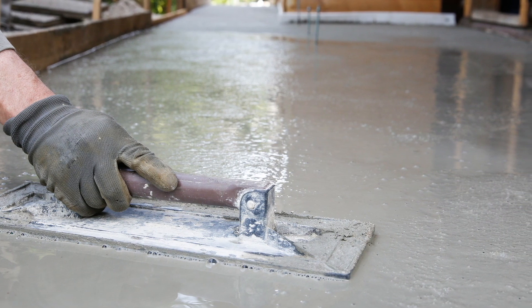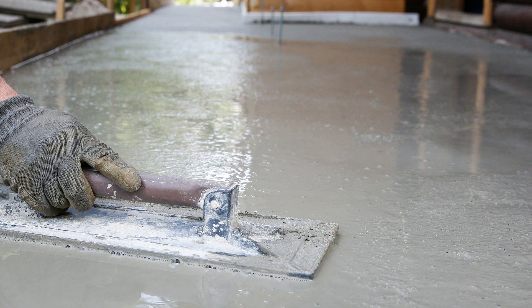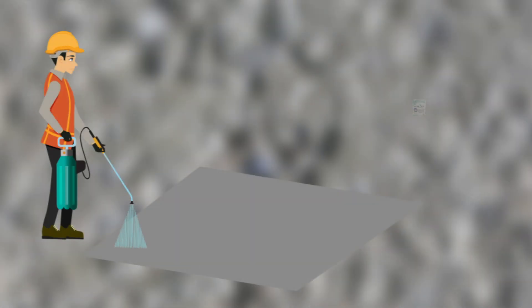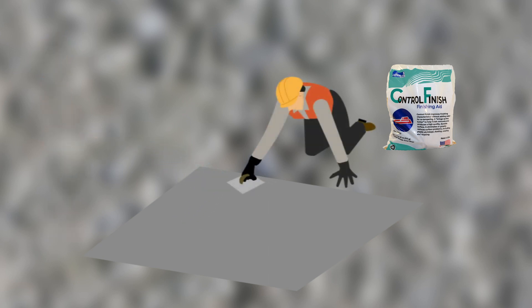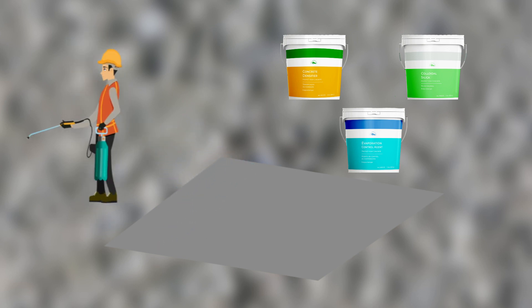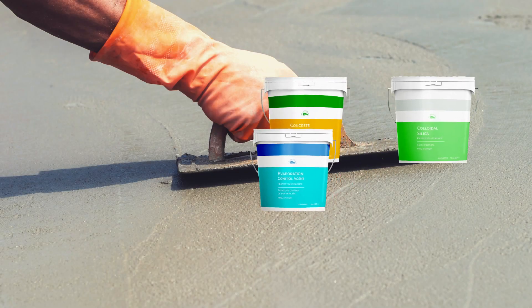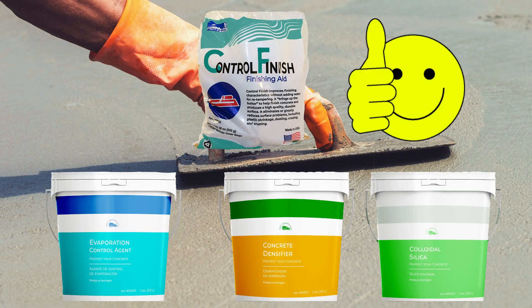Densifiers are meant to provide additional protection and impermeability to the concrete after it has set. The main way to know the difference is that products like Control Finish are meant to be worked into the top layer of the concrete. The other products tend to be the spray and walk away type, because you don't want to disturb the barriers you are forming on the top layer. But the important thing to note is that all these products can be used together, since they are tackling different problems.